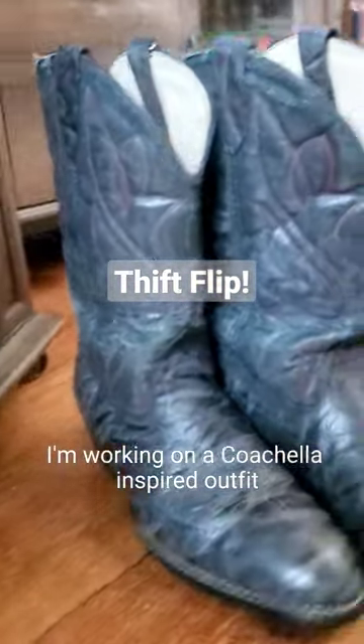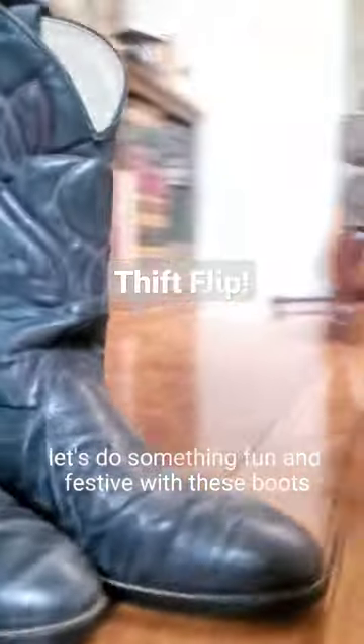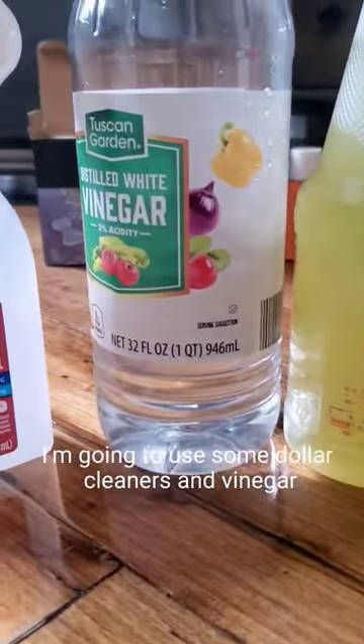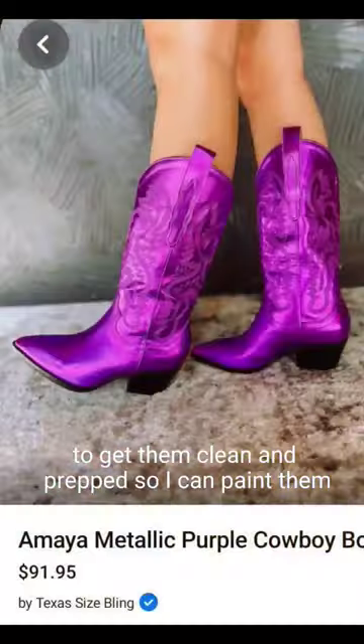I'm working on a Coachella-inspired outfit and of course it starts with cowboy boots. Let's do something fun and festive with these boots that I just thrifted. First we're gonna give them a good clean — I'm going to use some dollar store cleaners, vinegar, and some alcohol to get them clean and prepped so I can paint them.